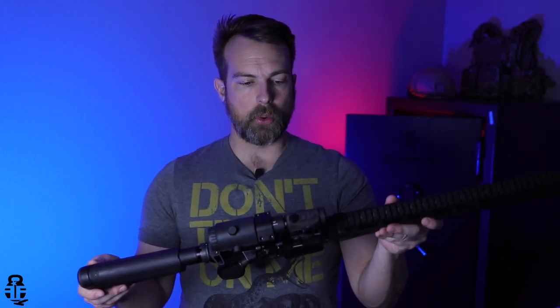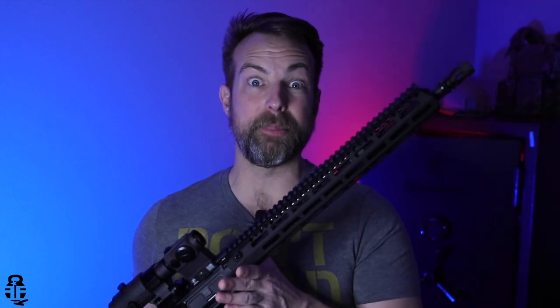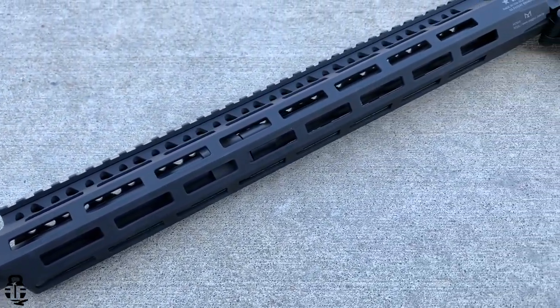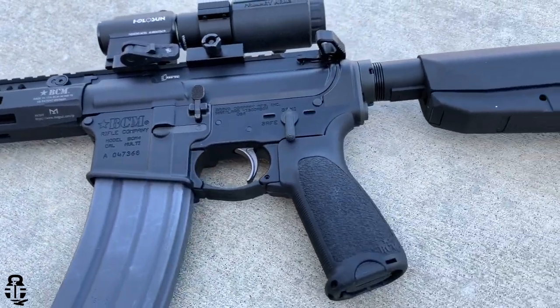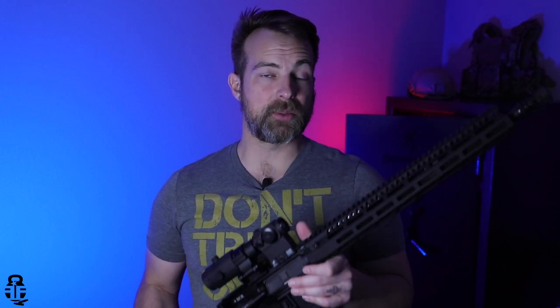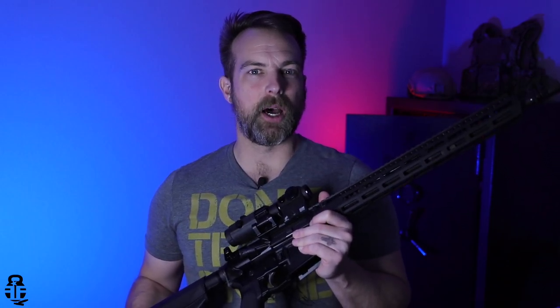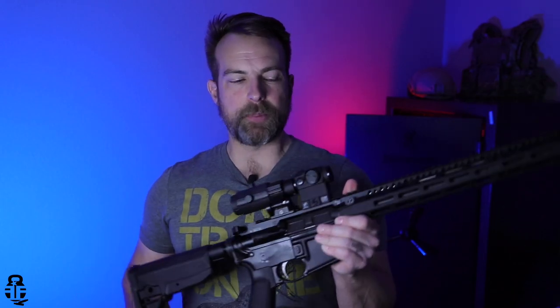We've started with a Radical Firearms upper with an Anderson lower in the first video. Now we're going to be talking about the BCM Mark II. What can I say about this rifle? I'm just going to let the cat out of the bag — this is my new favorite rifle. I have a lot of ARs and I'm a big fan of Aero Precision, and I will continue to run Aero Precision rifles depending on what I specifically need them for. But realistically, this is going to be my premier rifle. This is the one that's probably going to be babied a little bit more — it'll probably stay in the safe a little bit longer than some of my other rifles.